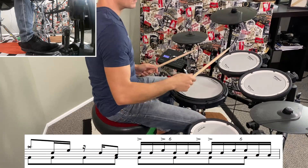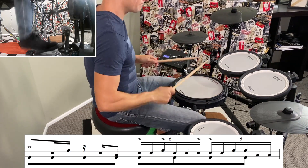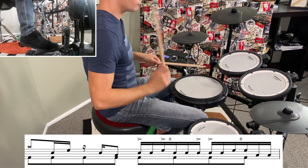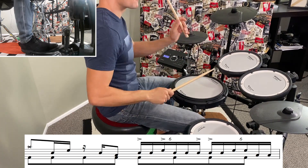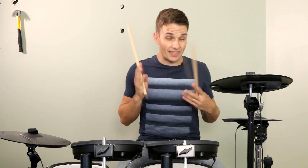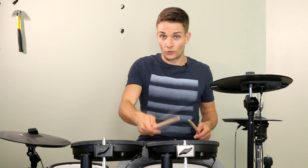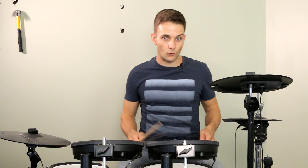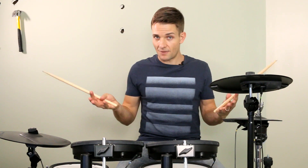So that fill just there is worth taking another look at. I think the best sticking is just alternating once again, as long as you can hit those accents on the tom, and then try and hit a left, right going into that last group of six. I'll put that whole stripped down section back together.